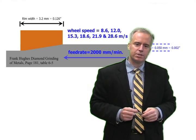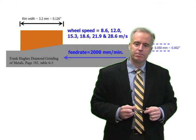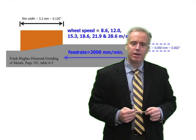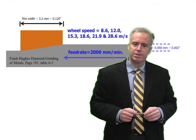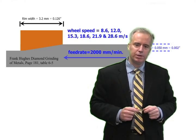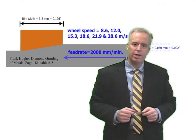Let's look at some tests done by Frank Hughes back in the 70s that are still very relevant today. He did cup wheel grinding with a resin bonded diamond wheel on carbide at a couple of different wheel speeds.